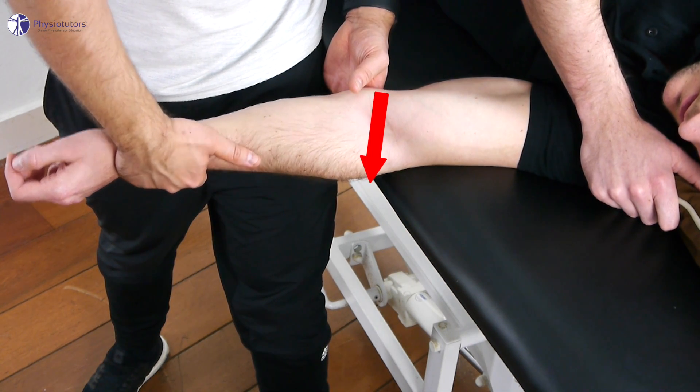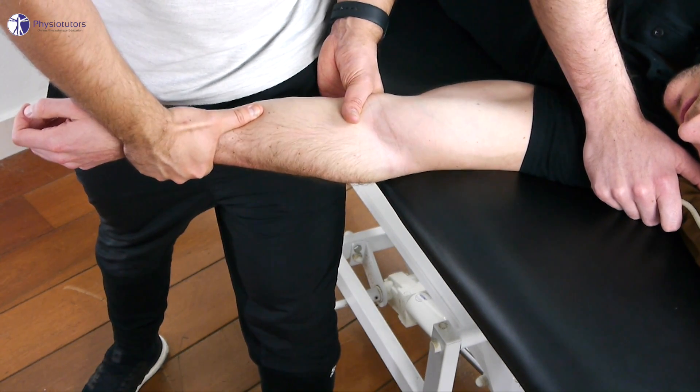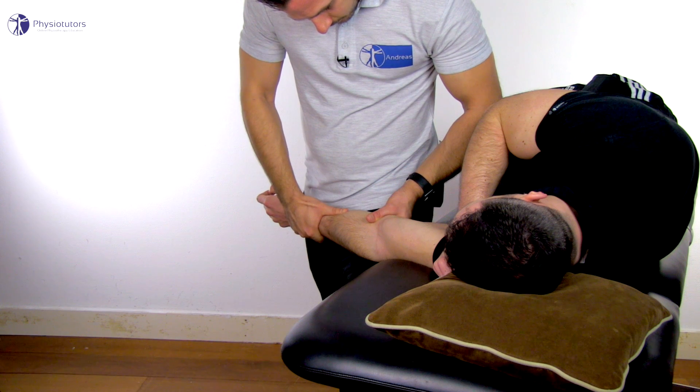The direction is again dictated by the shape of the trochlea. Assess for movement quality during roll and glide, possible pain provocation, and end feel.